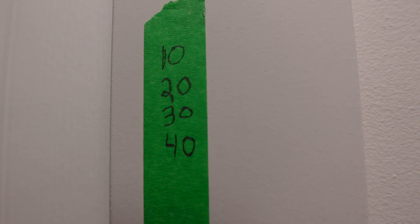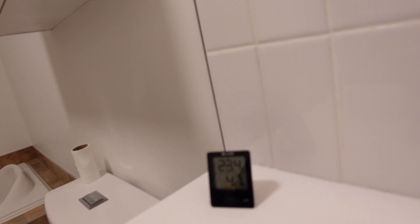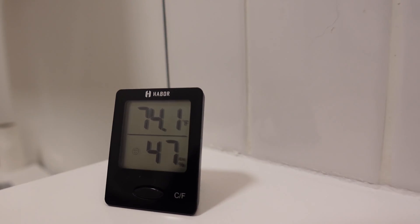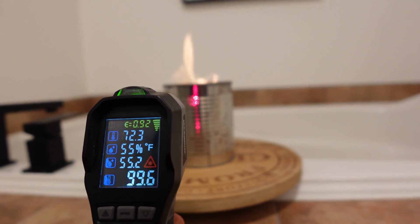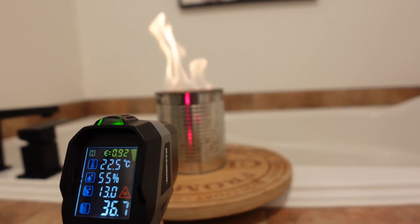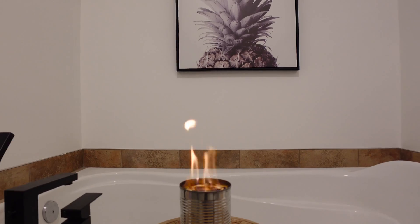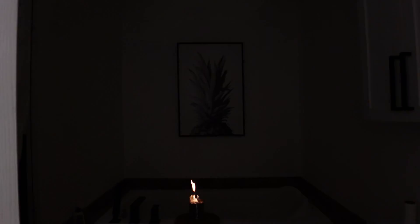At 40 minutes it's still burning, and I can feel the heat when I walk into the bathroom — it's definitely making a difference. The room is at 23.4 degrees Celsius and 74.1 Fahrenheit. The stove is reading 95 degrees Fahrenheit and 37 degrees Celsius. You can see the toilet paper burning, but there's no smoke and it doesn't smell like burnt paper.